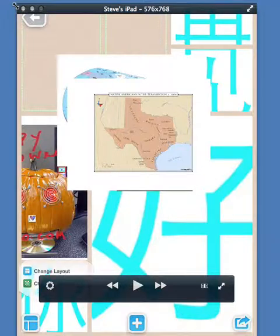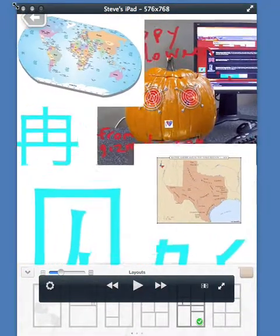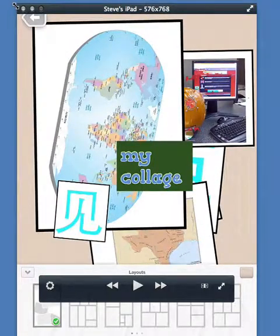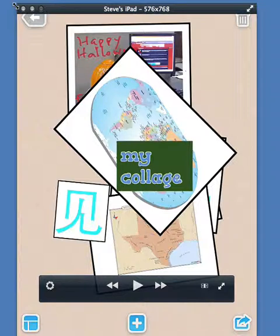If I change the layout, pictures rearrange — and that's such a cool feature. It's so useful, so powerful. And going back to having no layout allows you to do all sorts of creative things with overlapping pictures.